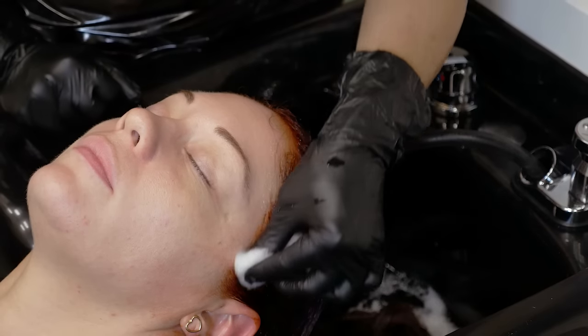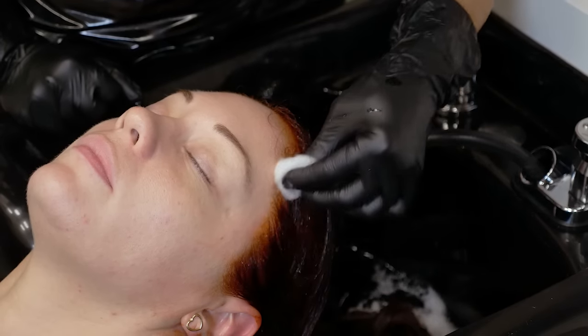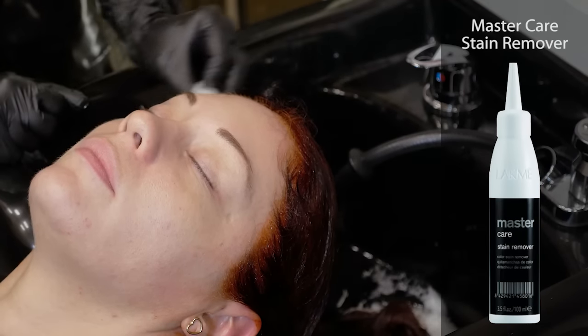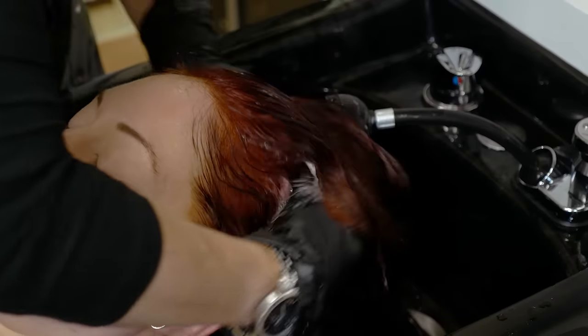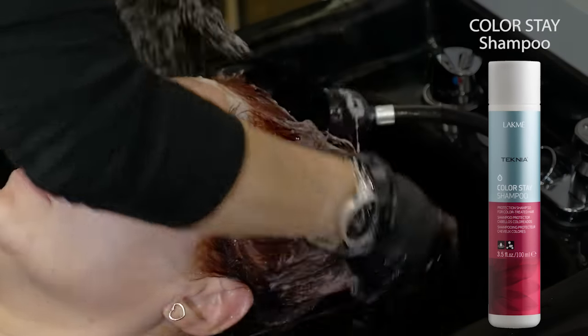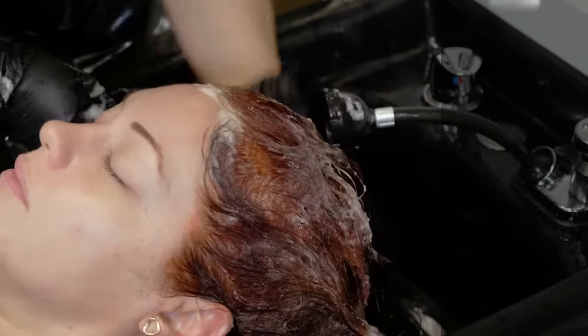When the color is ready to be removed, emulsify it into the hairline and use LACME Mastercare Stain Remover prior to shampooing. Next, shampoo and condition with Technia ColorStay. Both contain a wheat amino acid complex, UVA-UVB filters, and antioxidants to protect the hair fiber from sun and environmental stresses.